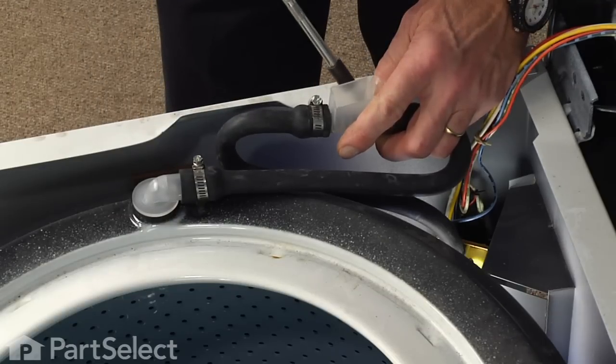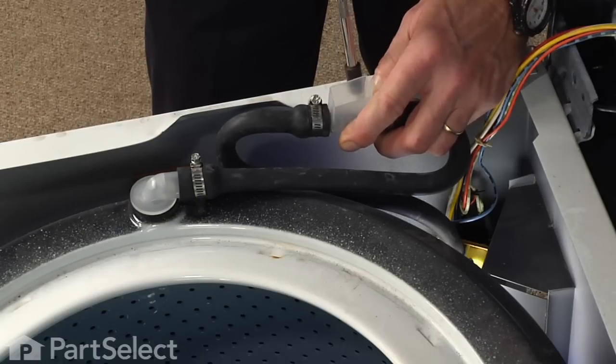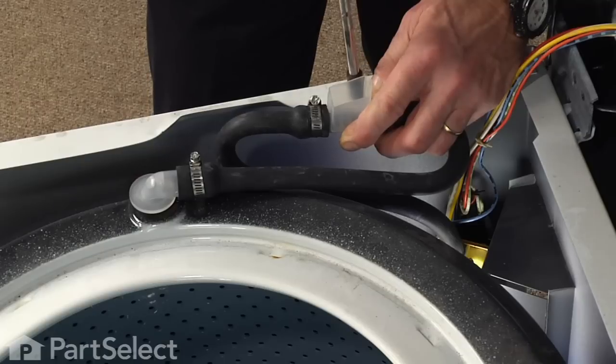Next we'll fasten the air gap assembly to the cabinet — slide the flat portion underneath the lip of the cabinet and put the screw down through from the top.